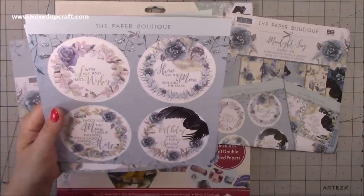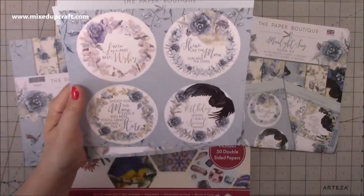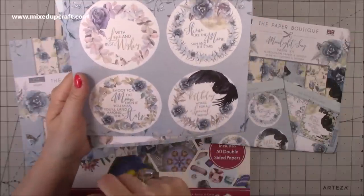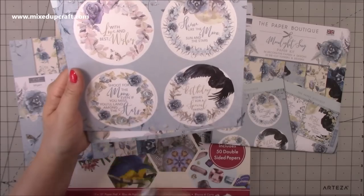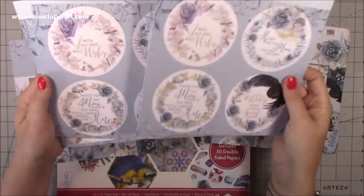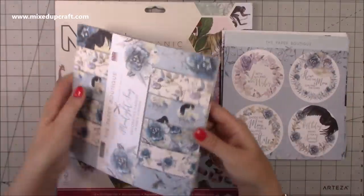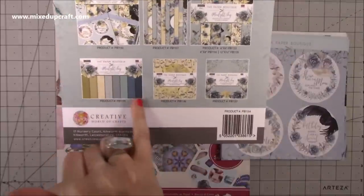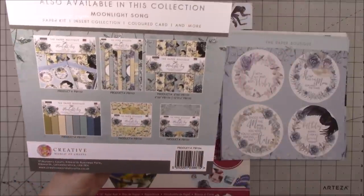There is the moon, there is magic, there is you. Shine like the moon, sun and the stars. With love and best wishes. Shoot for the moon, even if you miss you'll land among the stars. You get four of each. On the back you can see the colour palette — a quick overview of what's to come. Great for a little mini scrapbook layout, or you'd pop your topper in there with more flourishes around it.